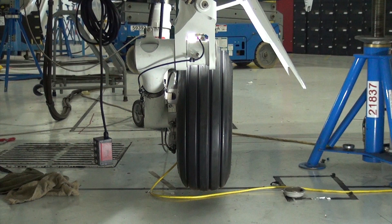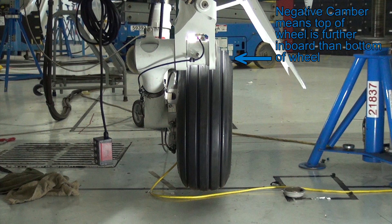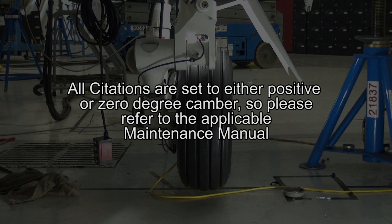Follow the applicable maintenance manual instructions for setting camber. Please remember that when setting camber, positive camber means the bottom of the wheel is further inboard than the top of the wheel, and negative camber means the top of the wheel is further inboard than the bottom of the wheel. All Citations are set to either positive or zero degree camber, so please refer to the applicable maintenance manual.